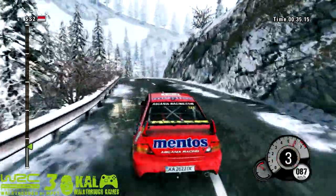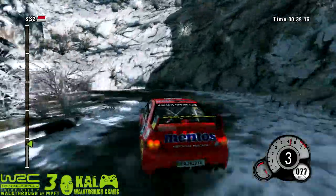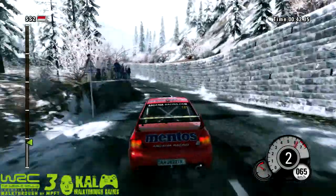40, then right 4, into hairpin left, all outside. 80, open.